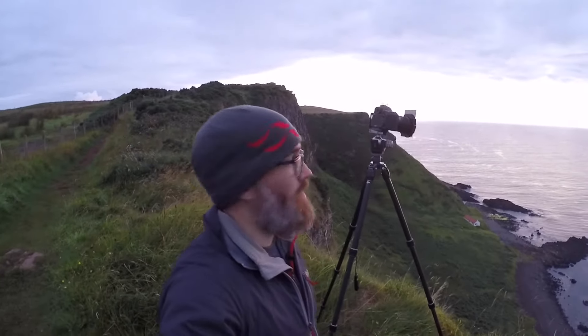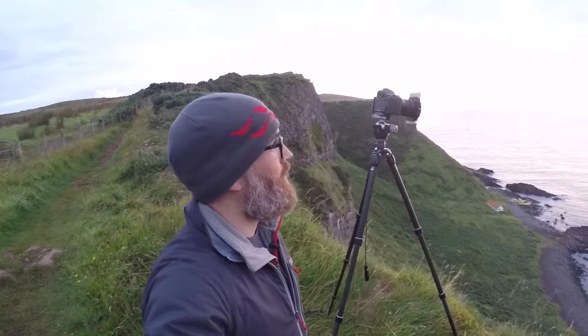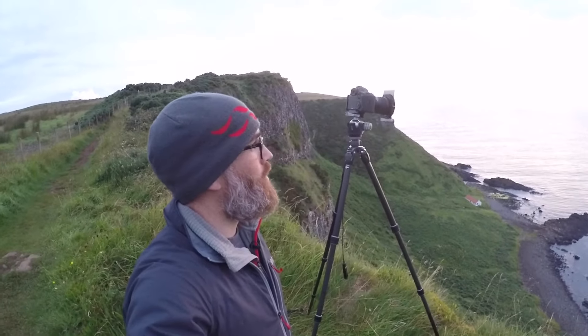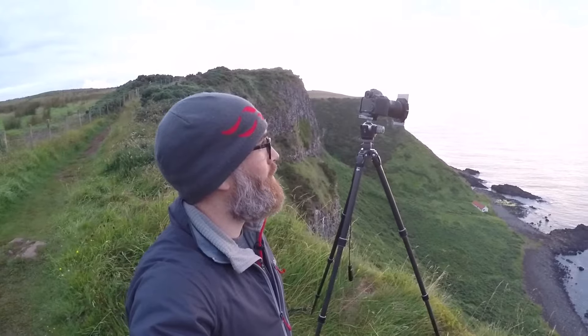We've got a little bit more colour starting to appear in the sky now and the clouds are starting to take on a little bit of that colour and a little bit more detail, so I'm going to get firing off some exposures here. I think this is going to be a really really nice sunrise.